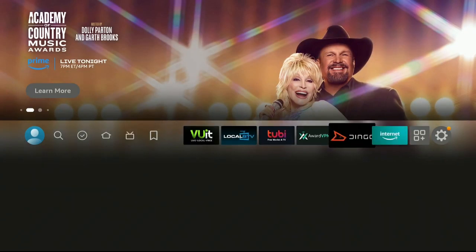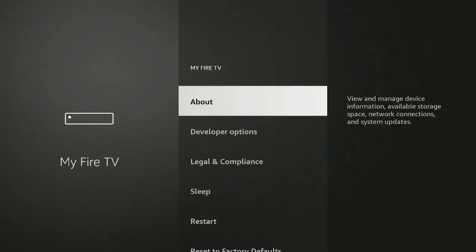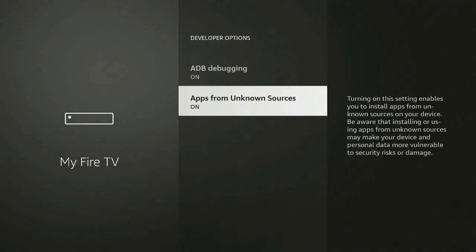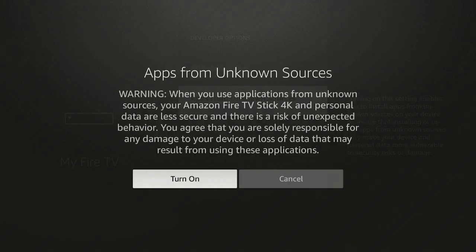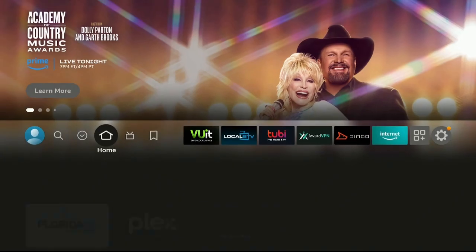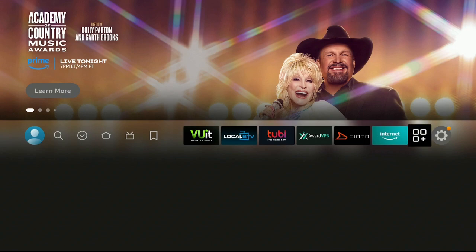Let's click on the Home button, then go over to the right to where the gear icon is — Settings. Let's go down to My Fire TV, then go down to Developer Options, open that up. Click on Apps from Unknown Sources and make sure it's turned on. Now let's go ahead and click on the Home button again.